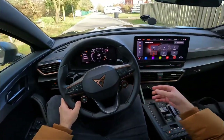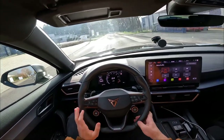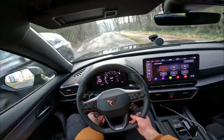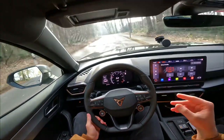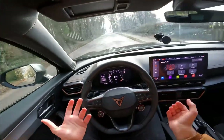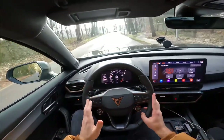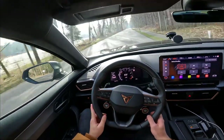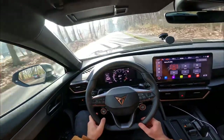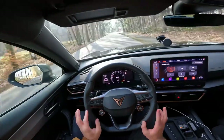Starting off in comfort mode, the first thing you notice is the seating position — you sit really low and the steering wheel is at its highest position. The cockpit feels low but not supercar-low. Driving in comfort, you can hear the five-cylinder rumbling nicely — it sounds really good. Comfort mode is genuinely comfortable with nothing to complain about.